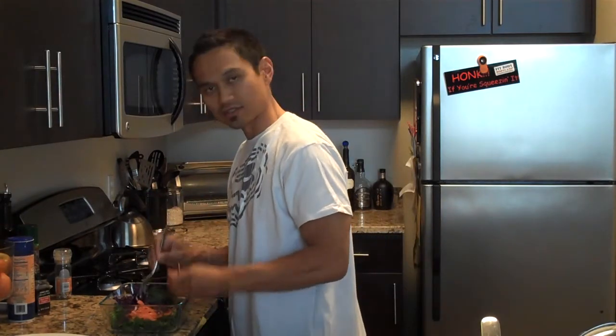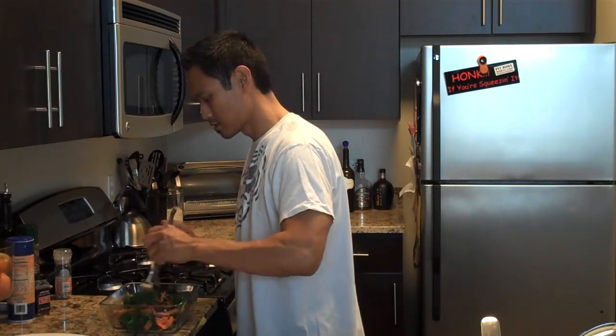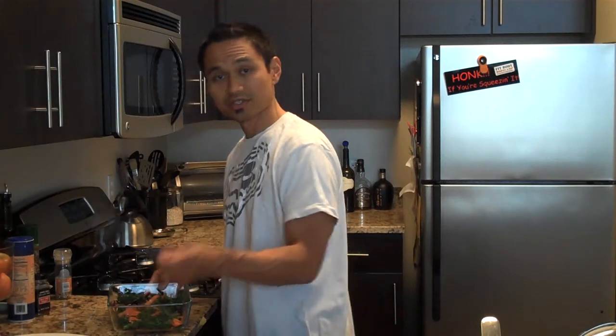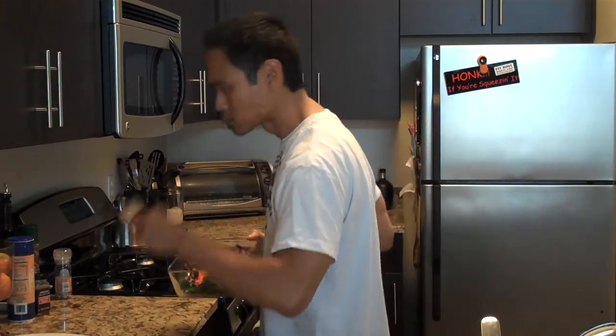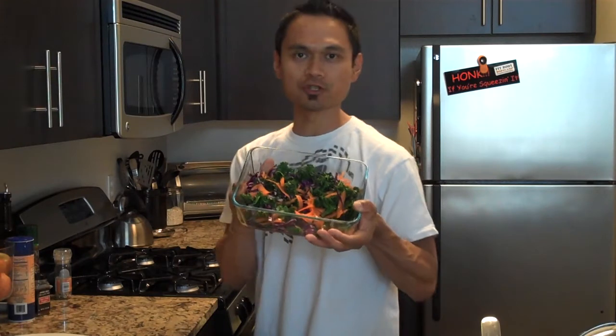Alright, so I've got all the ingredients mixed in here and I'm just tossing it all together. Once you're done, you've got a really colorful salad that is really high on the nutrient index. Here's what this looks like — super tasty, high on the nutrient index. Kale salad, give it a shot! This is John Bocobo from Fit Body Boot Camp. See you guys next time — I'm going to go finish this.